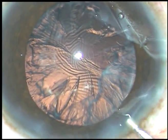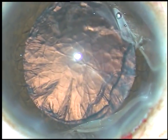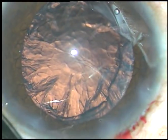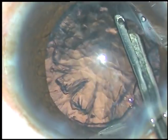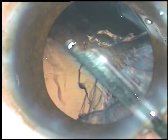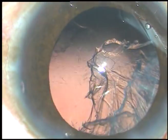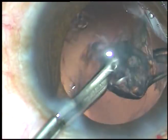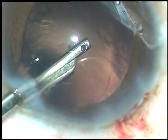The nucleus has been managed and this is the cortical lens matter. A 23-gauge Simcoe cannula is being used to remove the cortical matter. I am going through the side port to remove the sub-incisional cortex, and here it is.